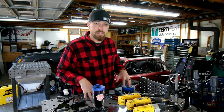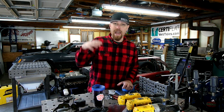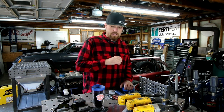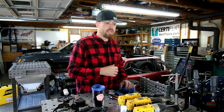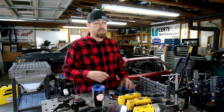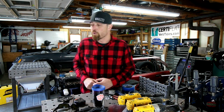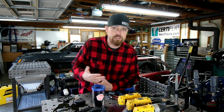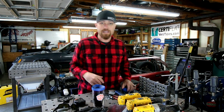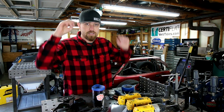Just because I can make a table doesn't mean that's the smart thing to do. Sometimes the smart thing is to go to the companies that are set up to manufacture and mass produce this stuff — the precision's there, the materials are cheaper, you're getting a much better product than if you made it yourself. This goes for everything. You wouldn't want to go forge your own engine block, you wouldn't want to go forge your own cylinder heads. Is it easier to spend $1,000 on a set of aluminum cylinder heads or to go make a set yourself? You could do it, but it doesn't make any sense.